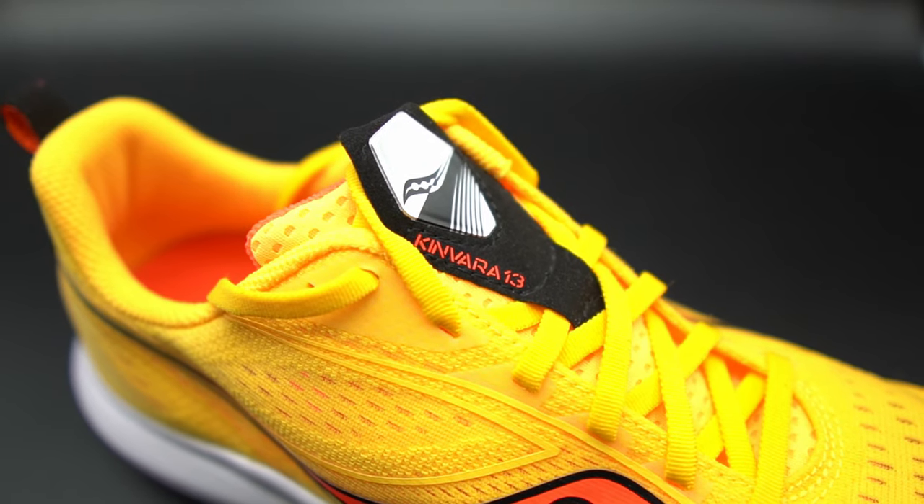But first, I do need to let you know that Saucony did send me the Kinvara 13s to me to review for the sole purpose of that. They're not going to see this video ahead of time, proof it, or tell me what to say.